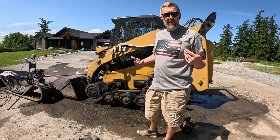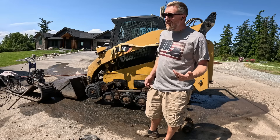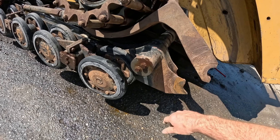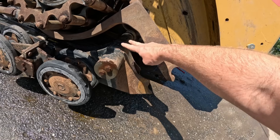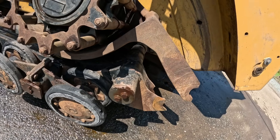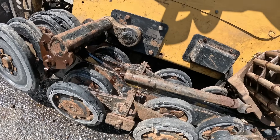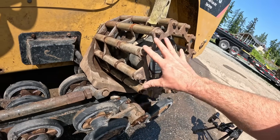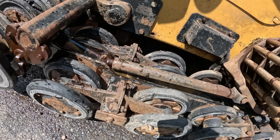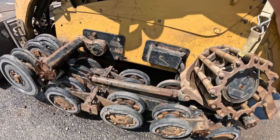I got the right shirt on for the job - stars, stripes, and skid steers. Let's tear into this. I call these torsion bars, but I might be wrong - tell me what they really are in the comments. Basically there are just a couple bolts and it should slide off. Same with this one over here. Then this cradle that holds the motor - it's already broken in the back - all we do is pull out this Allen head, knock the pin through, and we can lift this whole thing out of the way. That's the plan, anyway.